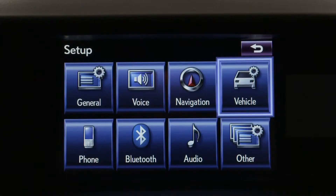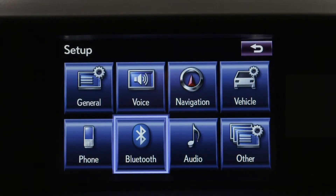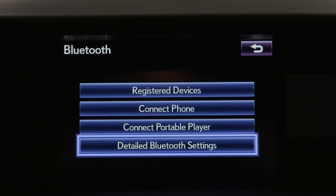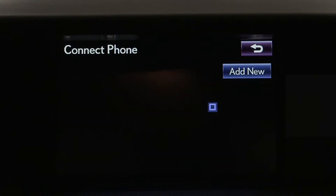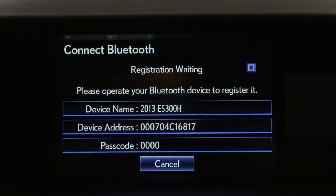Select Bluetooth. On the next menu screen, choose Connect Phone. Then choose Add New. The system will provide a passkey number you may need to input into the phone, depending on the model.